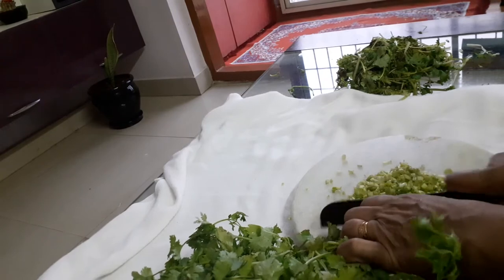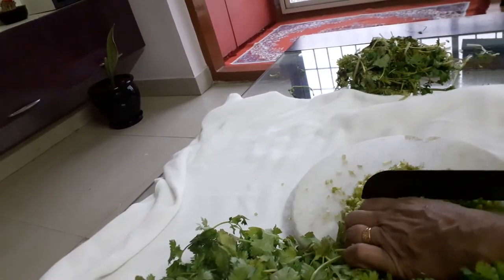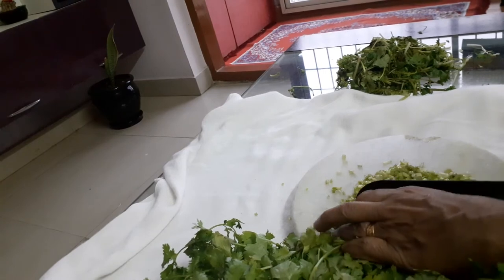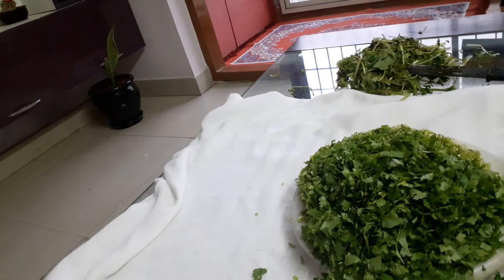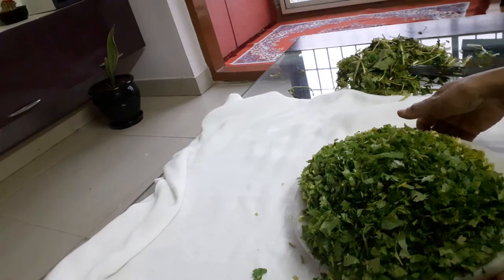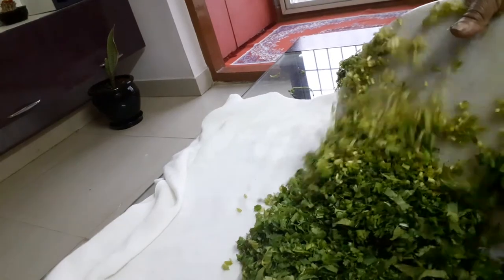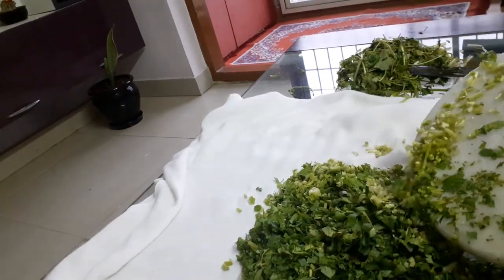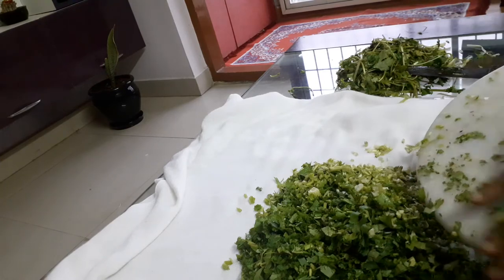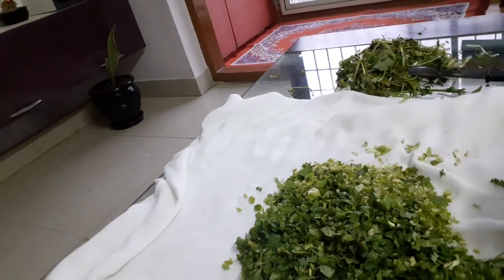I made my milk with water. I only made my milk. When you make it, you can easily eat it.